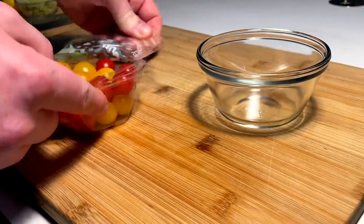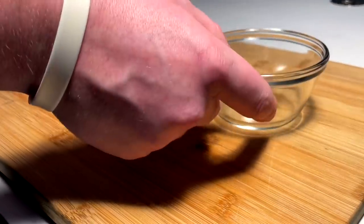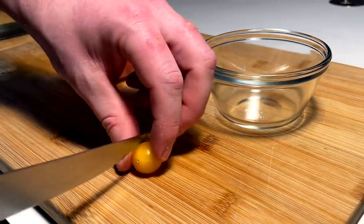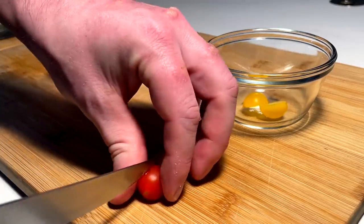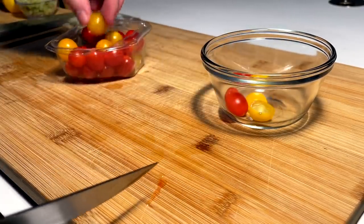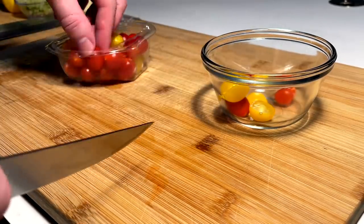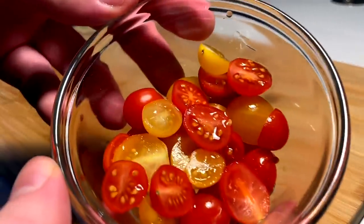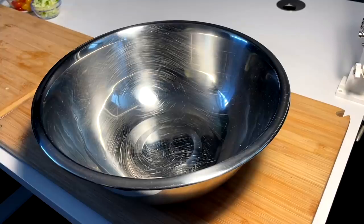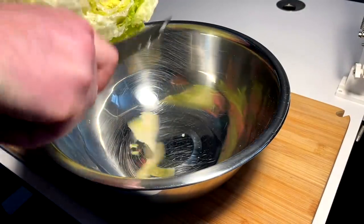Next veg up, we got these little multicolored small tomatoes — kind of cute, not gonna lie. Pop those guys open and I'm just going to half these and get them prepped into this bowl. I figured the multiple colors would be kind of cool for the aesthetic at the end when we throw it all together. Gonna half a bunch of these super little guys.